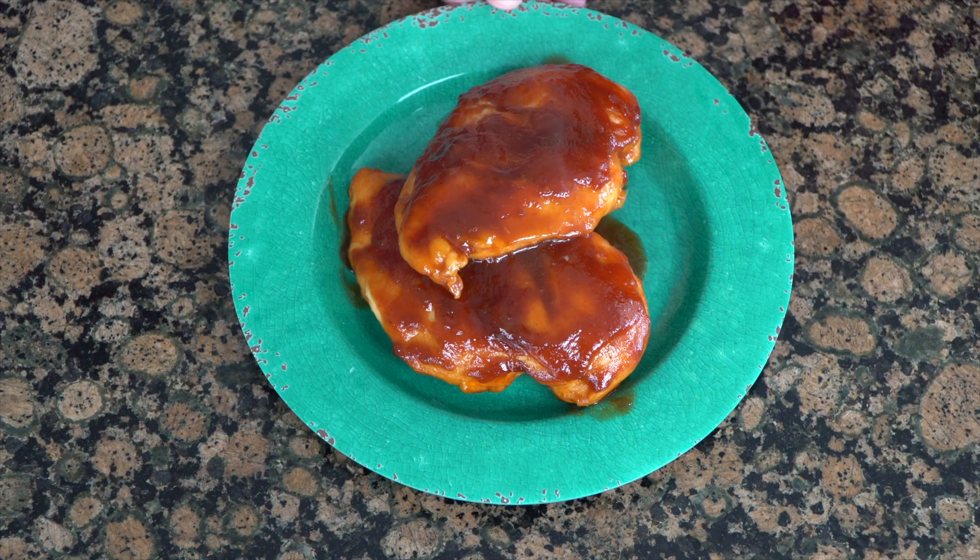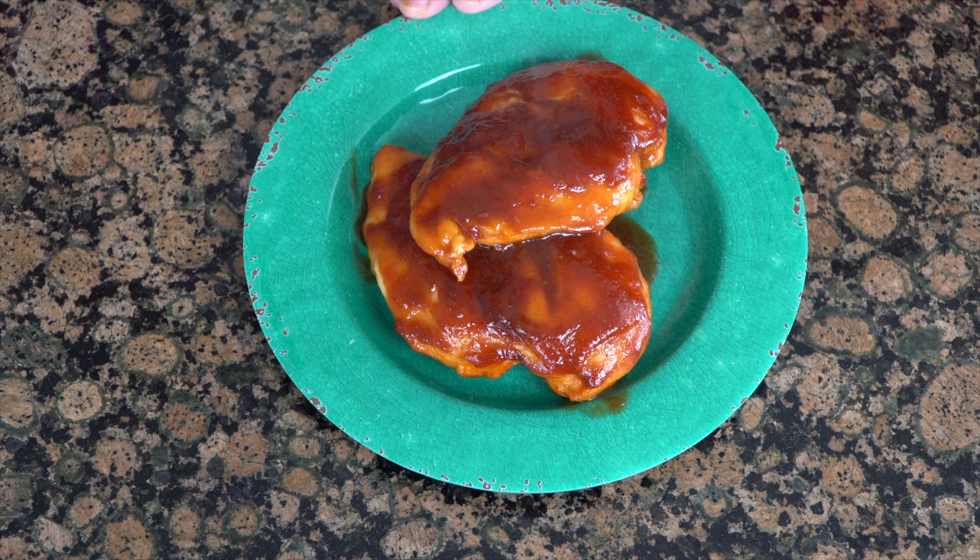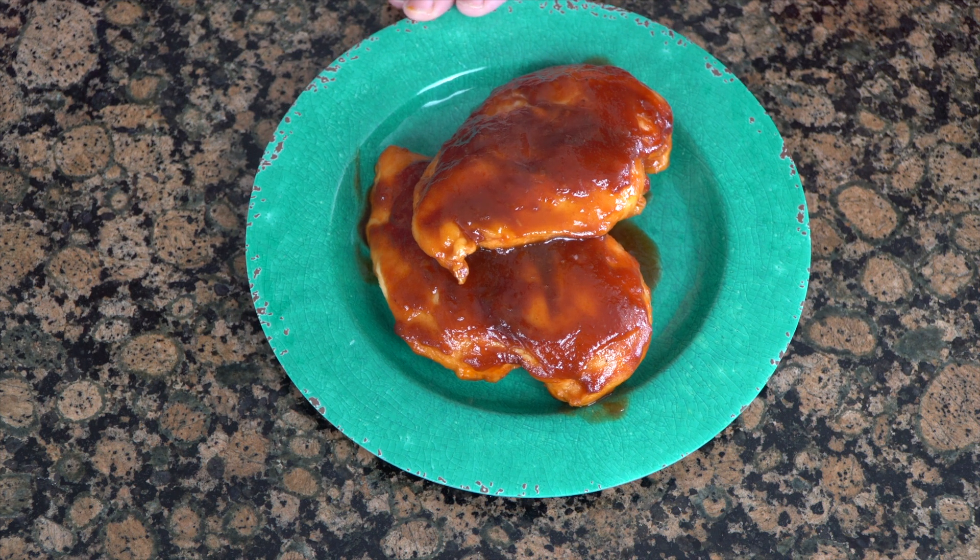Look at this — this is ooey gooey loving on a plate. It smells so good. We're going to get some forks and a knife and cut into it, but you can just see that it was that easy, and I'm ready to feed my family.